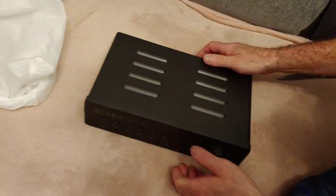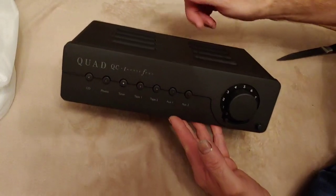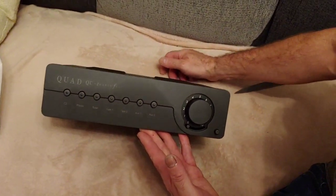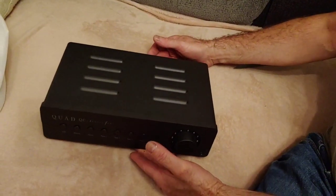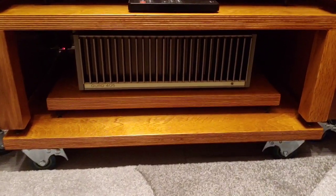All in all, that's going to be a very nice sounding amp. It has a tube inside it — only one I think. Anyway, it's just a quick video.